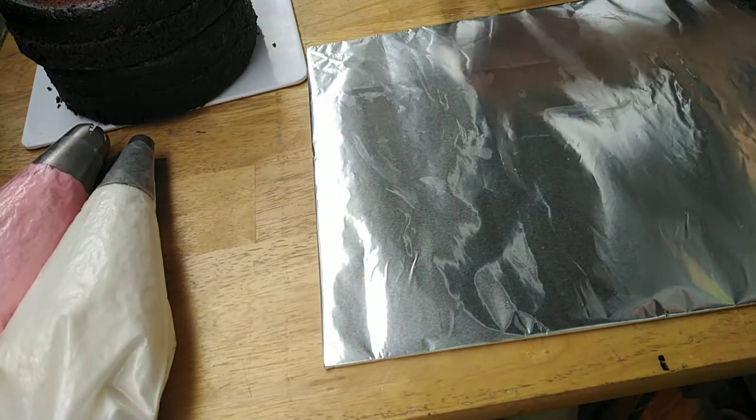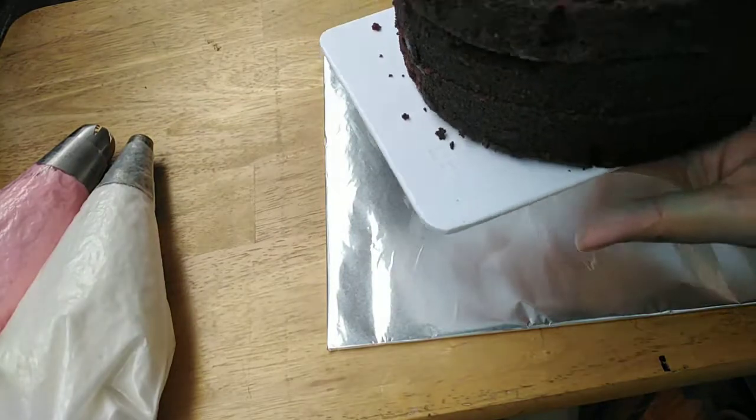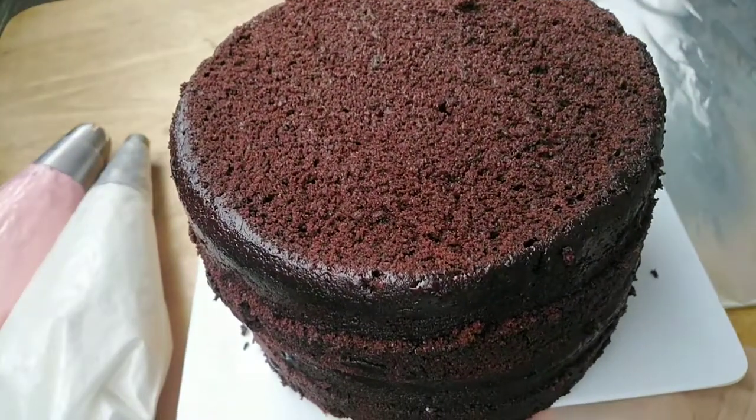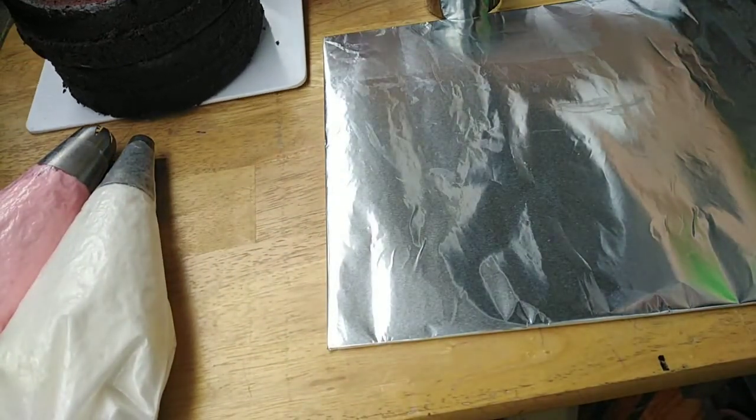For today's vlog, gagawa tayo ng number 8 cake. So, hindi na ako nagpakita sa intro. Meron tayong cake dito — Choco Moist ito, mga madam. So, ang size nito is 6 inches in diameter.